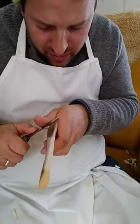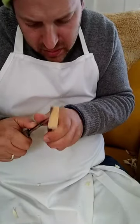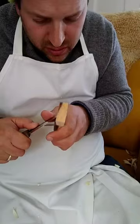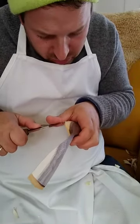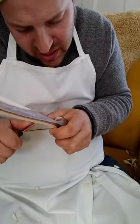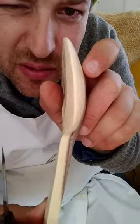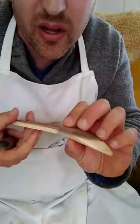I'm not going to worry about blending it too much on the back — that's going to happen after I've done the inside of the bowl, because the curvature of the back is going to respond to the curvature I create inside the bowl. So now I'm just at the edge, getting the rim all the way around to be the thickness that I want. You can see that rim thickness, nice and even and thin all the way around.